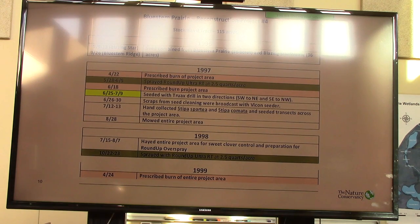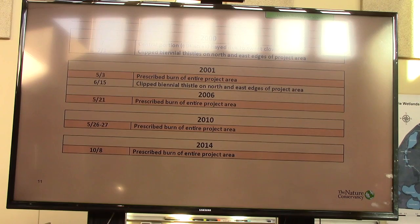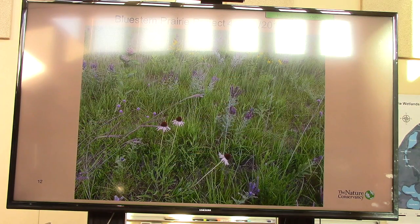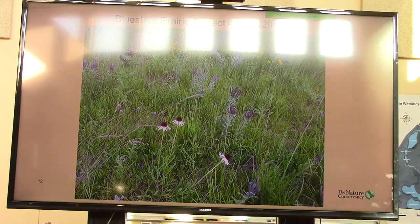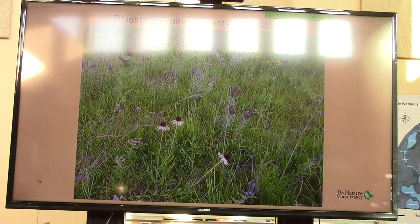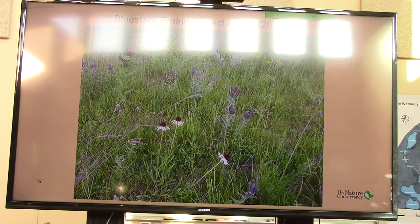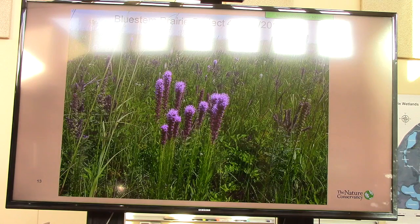It was after some killing frosts and we had experimented a little bit with this in strips to see what it would do. And it was pretty impressive — the result obtained through doing that. These slides taken from that project area just this past summer — July 20th — show two different pictures from the project area. One is on a little bit drier portion where you can see lead plant, a couple different coneflower species, and purple clovers. And then moving into the more mesic areas: Culver's root, meadow blazing star, more lead plant, and good diversity.